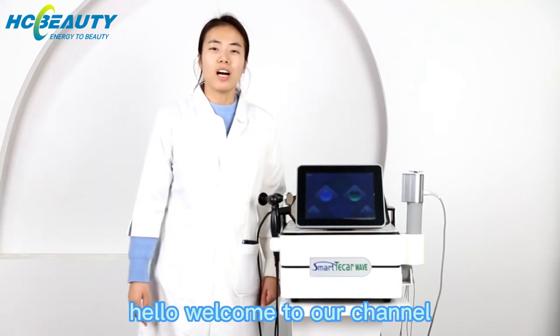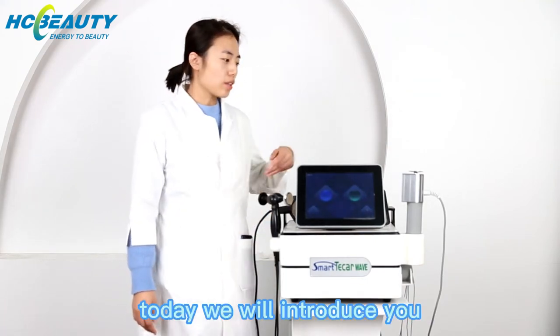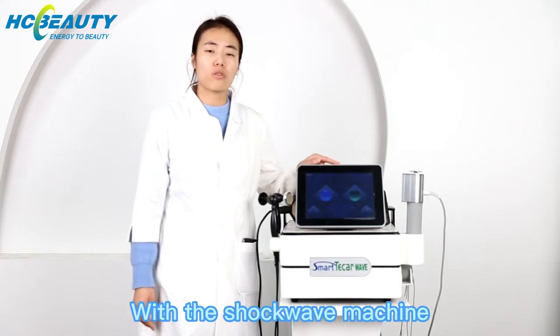Hello, welcome to our channel. Today we will introduce you how to do the procedure with a shockwave machine.